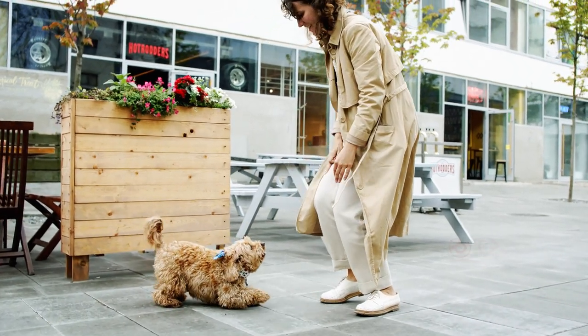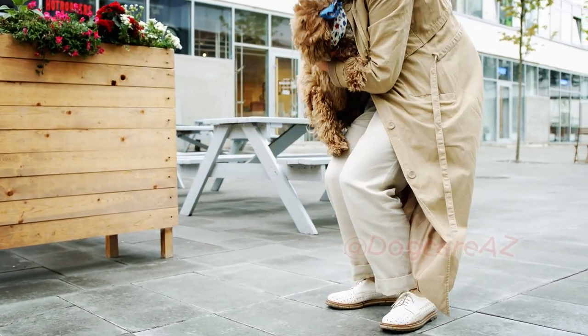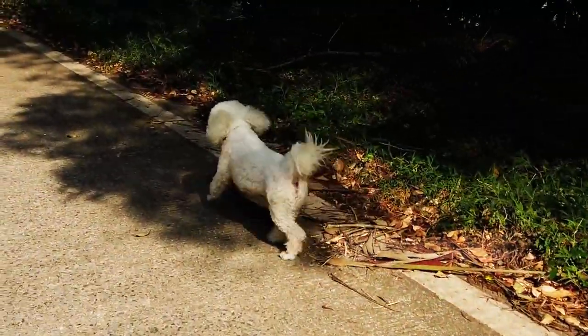If you are tired of your furry friend dragging you down the street on walks, then you are in the right place. Today, we'll share some valuable tips and techniques to help you train your dog to walk politely on a leash without pulling.